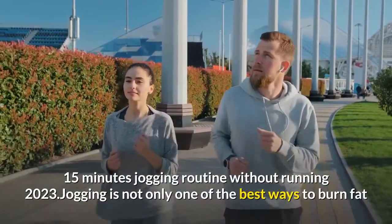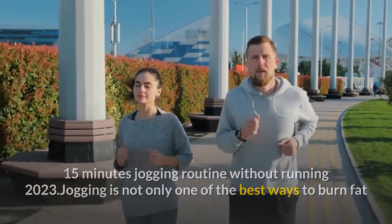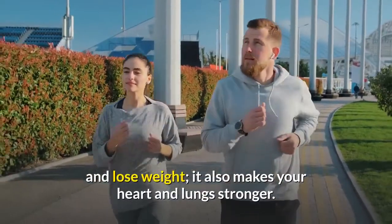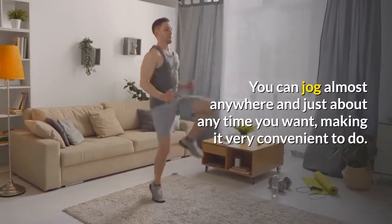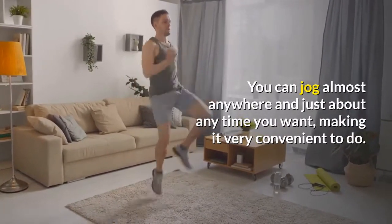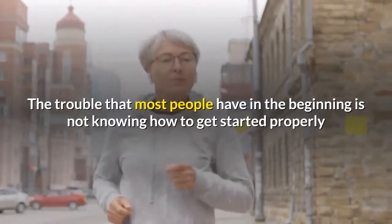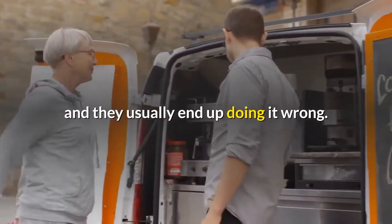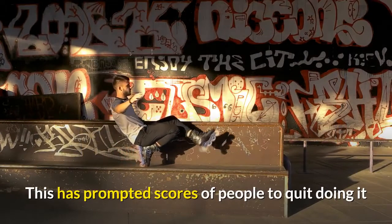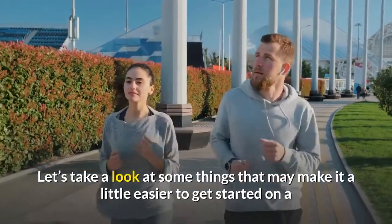Jogging is not only one of the best ways to burn fat and lose weight, it also makes your heart and lungs stronger. You can jog almost anywhere and just about any time you want, making it very convenient. This is why there are so many people who do it. The trouble that most people have in the beginning is not knowing how to get started properly, and they usually end up doing it wrong. This has prompted scores of people to quit before it has had enough time to do them any good.